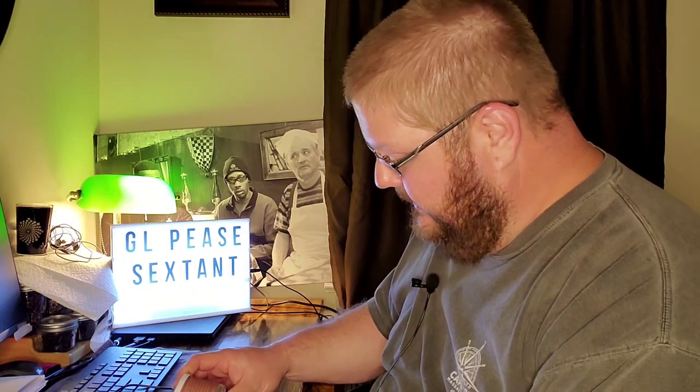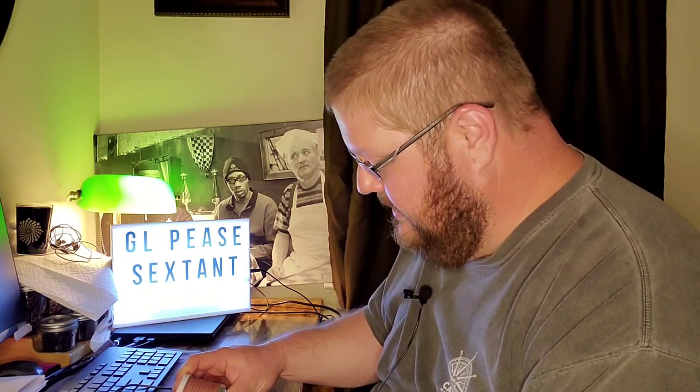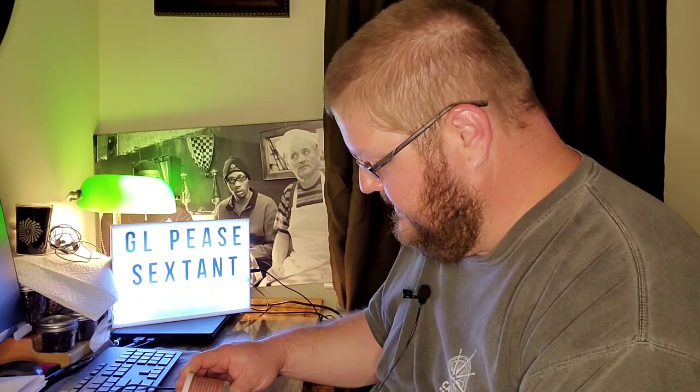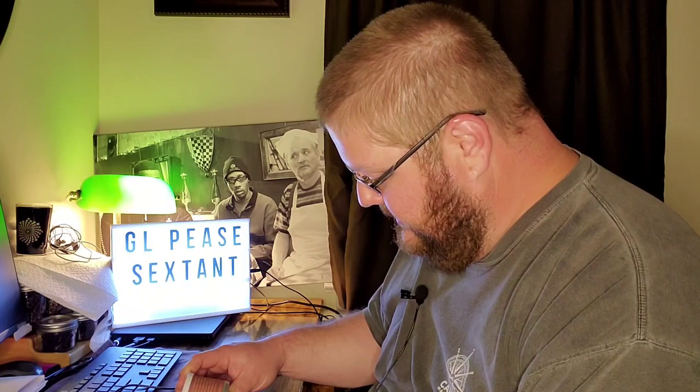I like the tin description, so I'm just going to read that quickly. A classic mixture harmoniously married to a navy flake. Ripe Virginia tobaccos are first blended with Cypriot Latakia, fine orientals, and a touch of dark-fired Kentucky leaf, then infused with a hint of dark rum before being gently pressed, matured, and sliced. The flavor is rich, bold, and satisfying. The aroma, an enchanting interweaving of traditions. So I guess this is maybe what you would call a crossover or a hybrid blend — kind of a navy flake married to an English blend or a Balkan mixture.